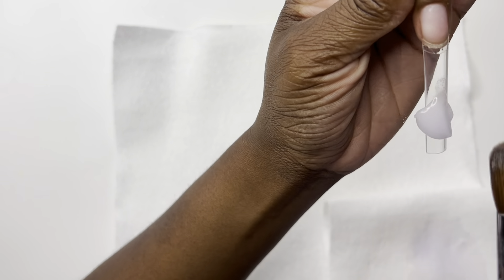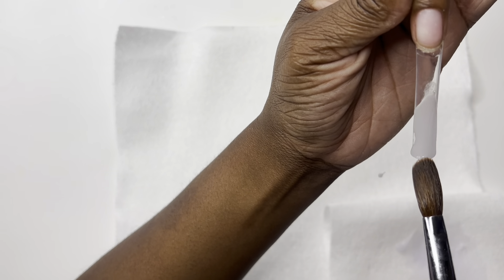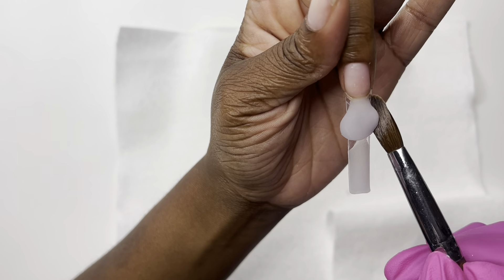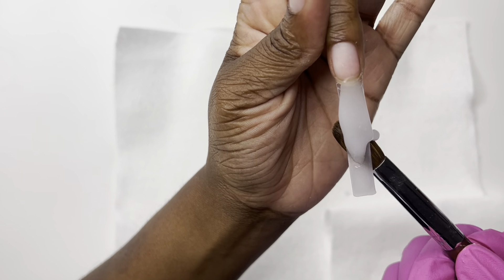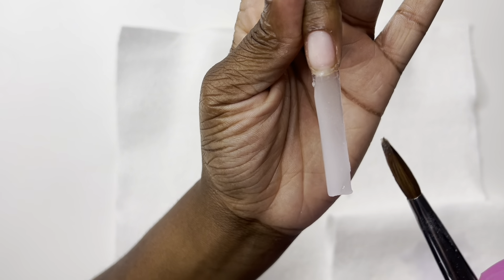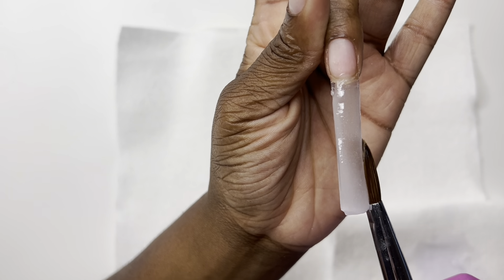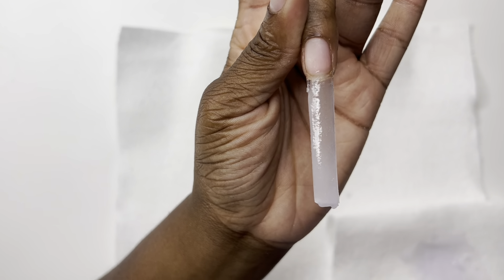We're going to place down the clear after we do the white frenchies, and the white frenchies are going to be the base of the clown face. Most of this application is in real time, however I do speed up and skip a few nails because this video was going to be super long due to the nail art. When we get to the nail art, any nail that's the same as the previous one I'll be skipping — it's just going to be a repeat. I'm going to show you guys exactly how to get this clown design.